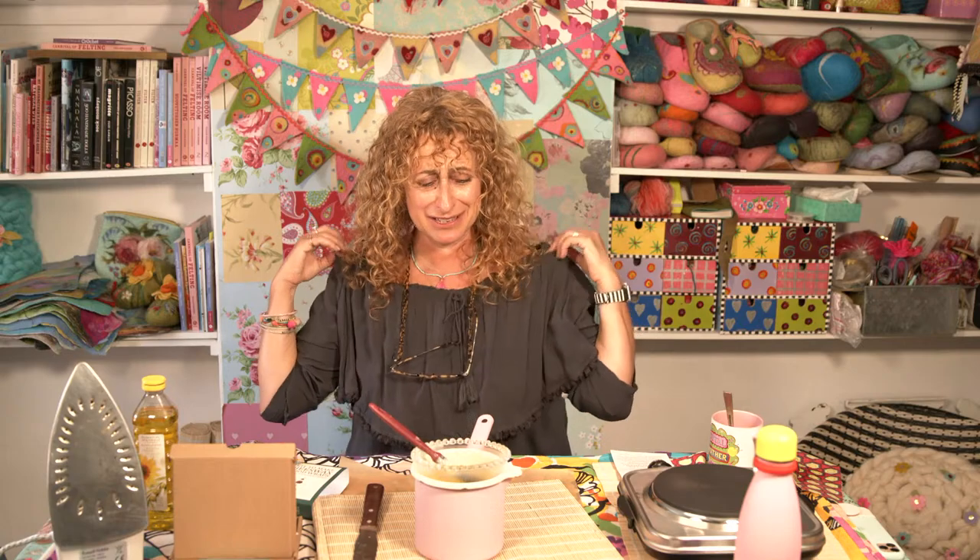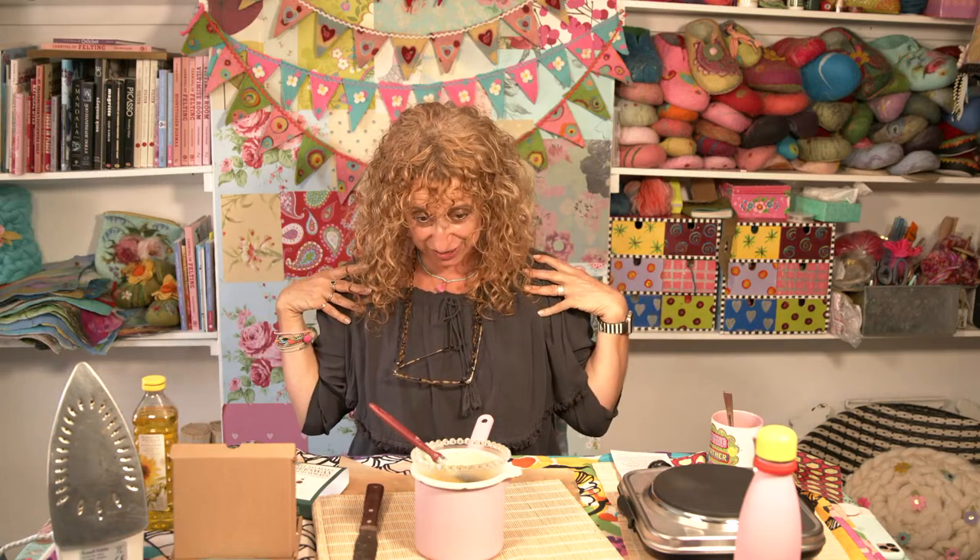Hopefully that answers that question. Definitely not earwax. Any more sensible questions about beeswax wraps?